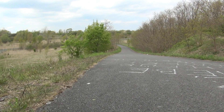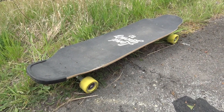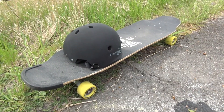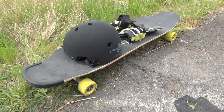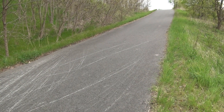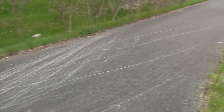Hello guys, today we show you the one hand down toeside pendulum slide. To do this slide you need your stiff board and your sliding wheels, your helmet, your slide gloves and knee pads. When you have all of this stuff, the most important thing is to have a nice upper road like this.